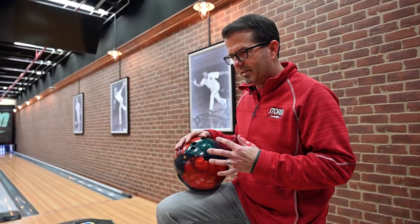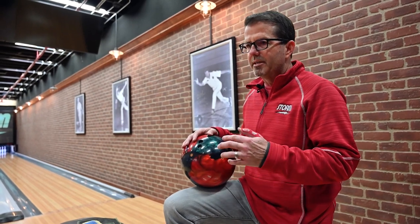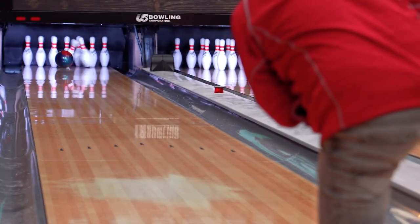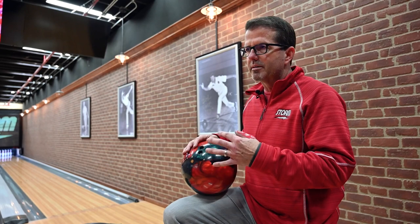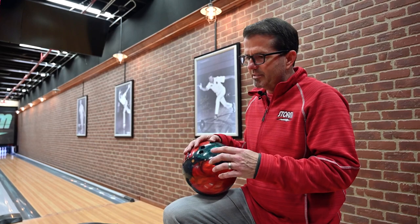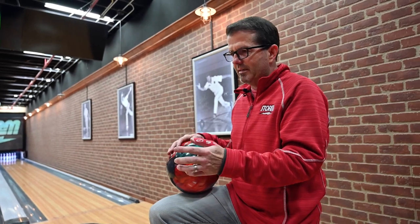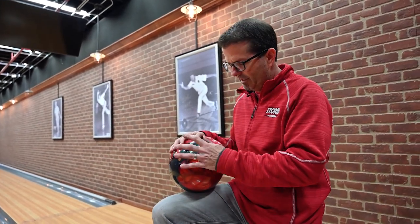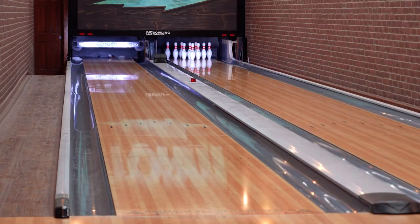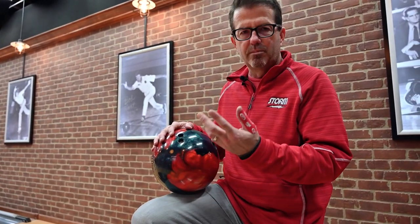This fits my game really well because on the left I need balls pushed to the front — my speed's not the greatest. This is actually a 14-pound ball, and it gives me a lot of ball motion with a big volume weight block that definitely gives me the right shape. On the left, you don't get as much traffic down lane so the backends are fresher. If your mass biases or layouts are too strong or aggressive, the ball gets going forward too fast and just doesn't want to strike as much. So this layout and shot shape matches up on the left perfectly.